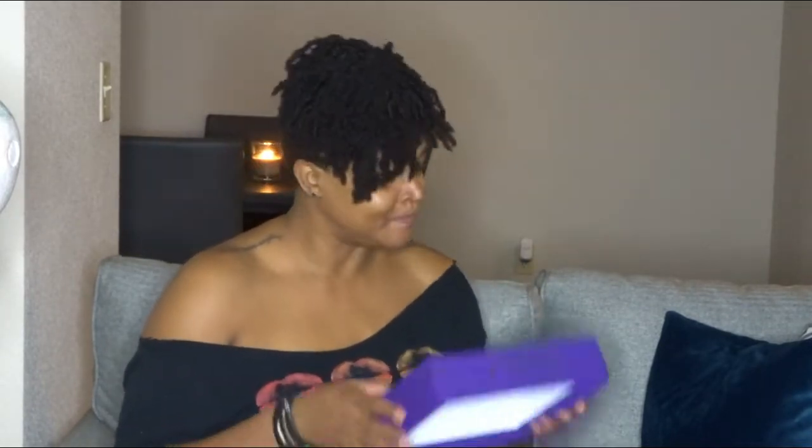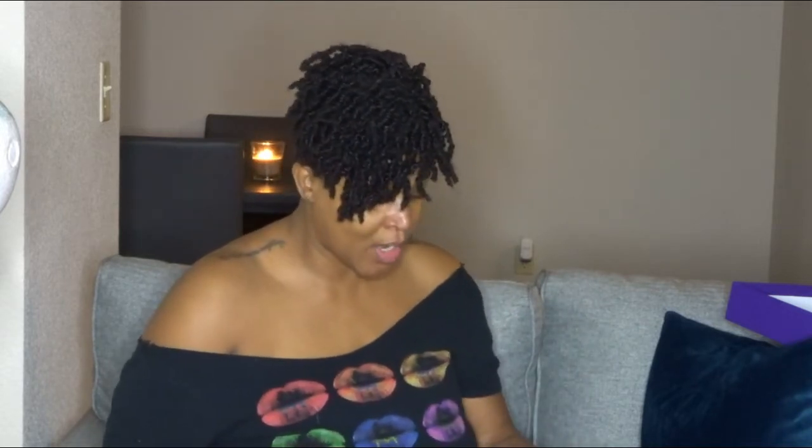I've already opened it because this is my first ever lace front wig — first ever. I have to get comfortable with wearing a full lace front wig. I've worn a full wig before, but it's always been natural curly hair where you really couldn't tell.